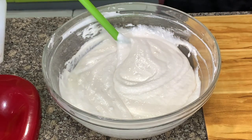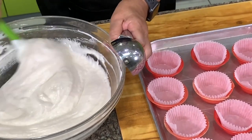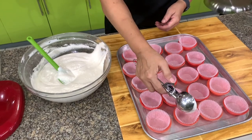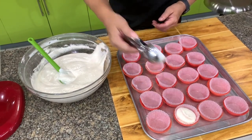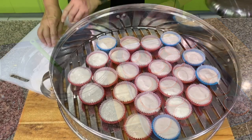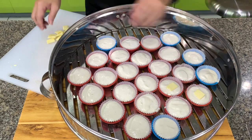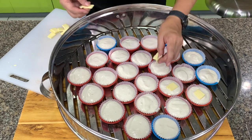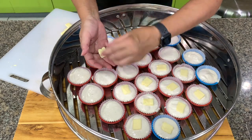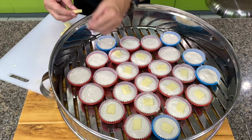You can put them in puto cups or you can put them in the llanera. If you have a small steamer, please only make half a recipe because this mixture cannot wait. Then I will put cheese — this is cheddar cheese. If you want to put melting cheese, put it 2 minutes before it's cooked.